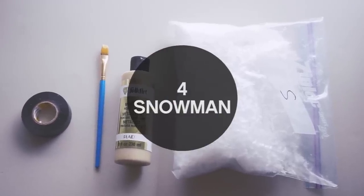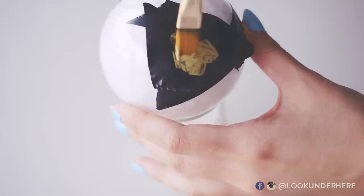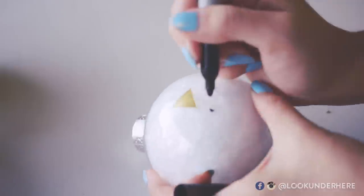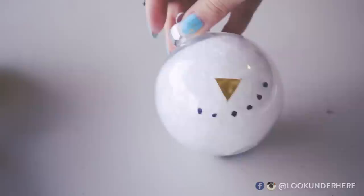Always have a vacuum handy when you're working with fake snow. For this one, cram as much snow as you can into your ornament. Then tape a triangle shape and fill it in with gold acrylic or even glitter. Once it's all dry, sharpie in a cool smile and you have a minimal snowman ball — head only.